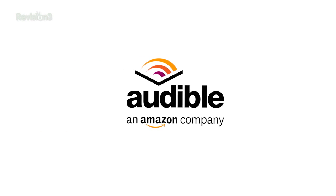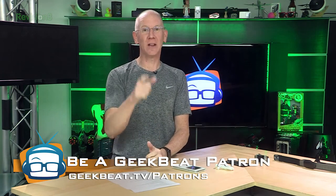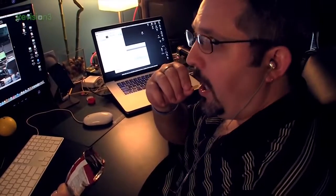This episode of Geek Beat is brought to you by Audible. Happy birthday to Cameron from Updesk. Callie and I can't wait to meet him face to face in less than a week. You'll remember Updesk as the cool company supplying the Geek House with all our new sit-stand desks. You can help out by becoming a patron at geekbeat.tv/patrons or tagging the wall at the Geek House on geekbeat.tv/fundraiser. Every dollar helps feed a starving adult.